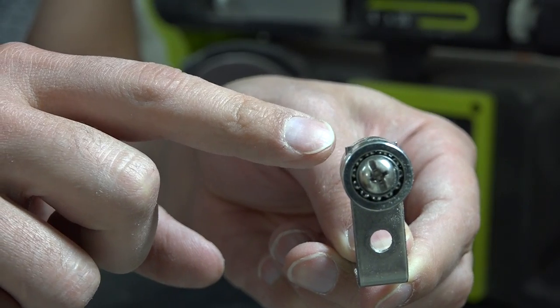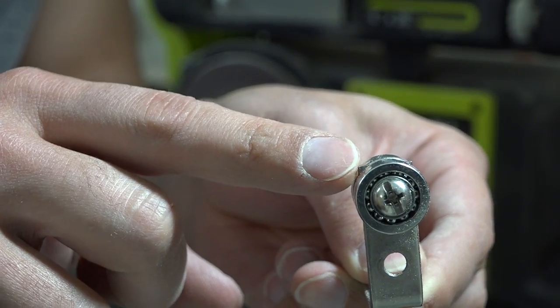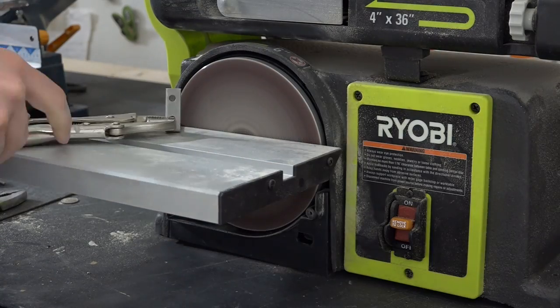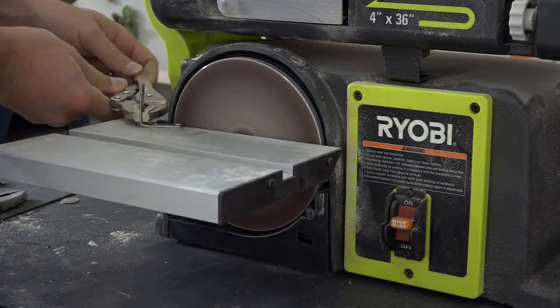The problem is the corners of the L-bracket are sticking out past the ball bearings, so I'm going to use my belt sander to grind down the corners of the L-bracket.